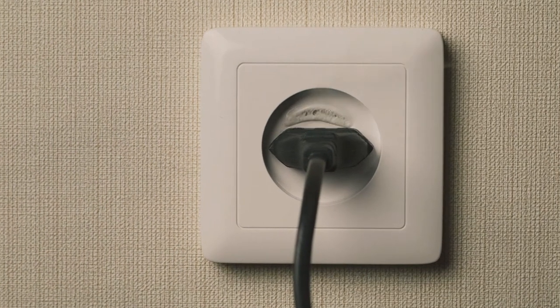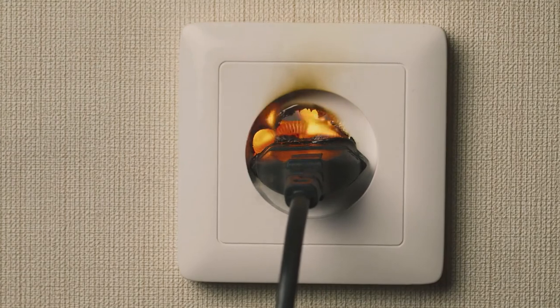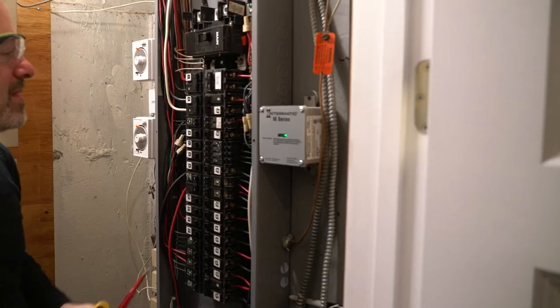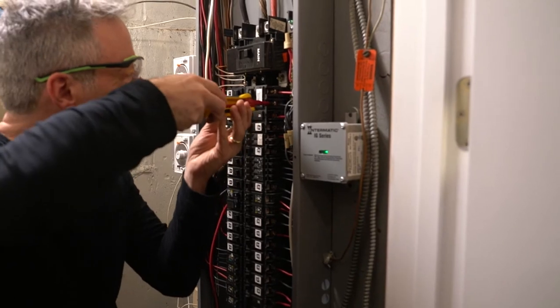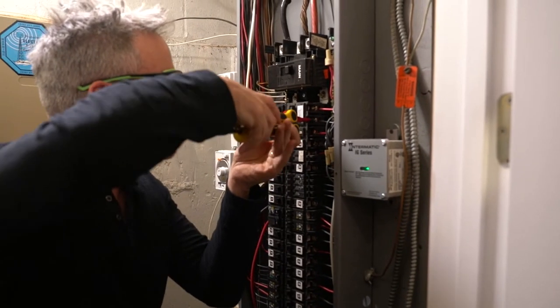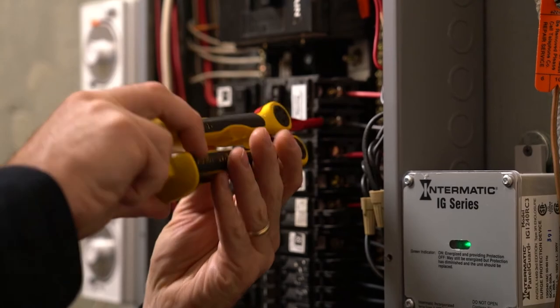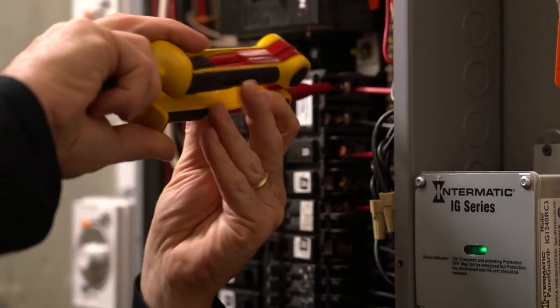Not using the correct tools is where a handyman or amateur do-it-yourselfer can really get themselves into trouble, especially when dealing with electricity. Electrical is the most important thing to be safe, because just one slip of the tool or your hand in the wrong direction, and not only can you be shocked, but you can be killed. So it was of primary importance to me and my team that the Rated Insulated Multi-Tool delivers on safety requirements for an electrical tool, both for professionals and amateurs.